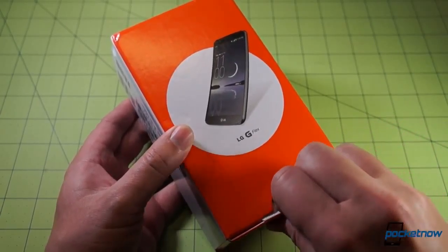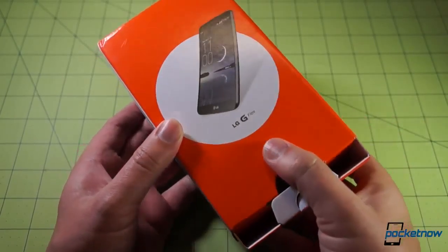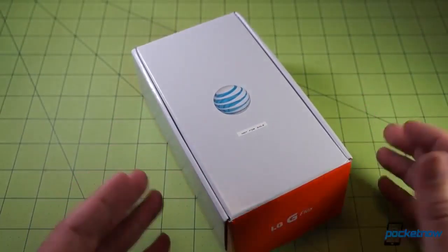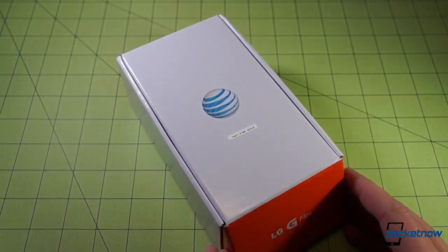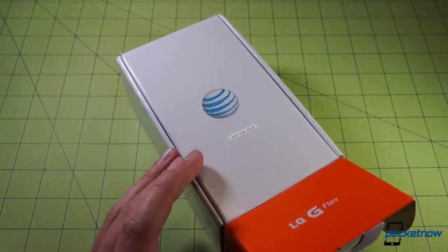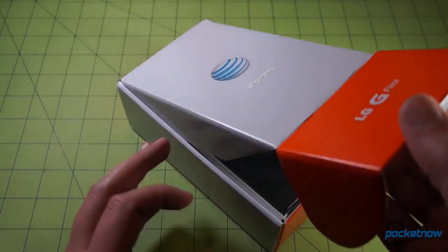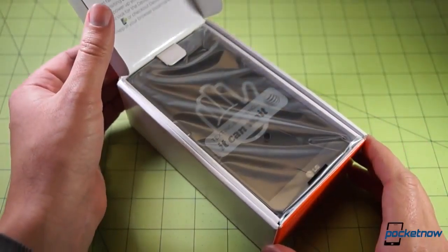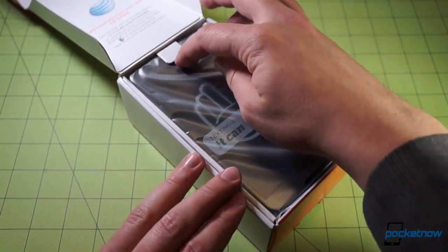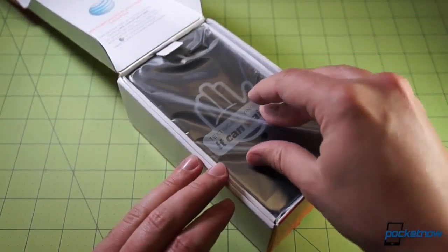I just want to make clear as we're popping the box open here, we will not be doing a full review for this one. We checked it out at CES — this is just an Americanized G Flex is what we're looking at. So with the exception of those special bands for LTE and the removal of the TV antenna, this is almost identical, plus the carrier bloatware we've come to expect.